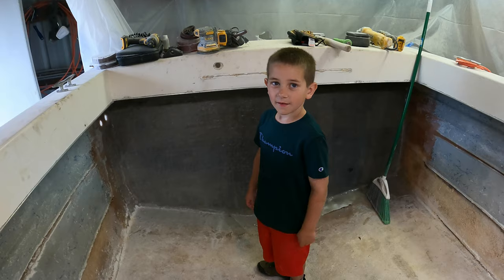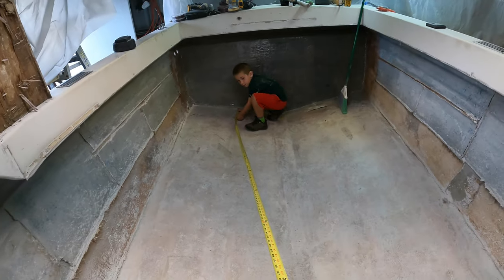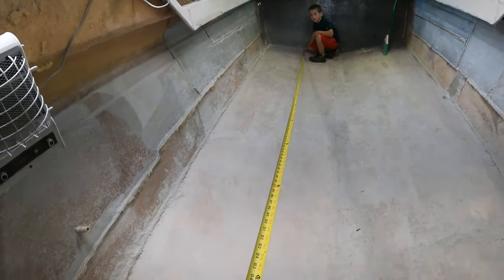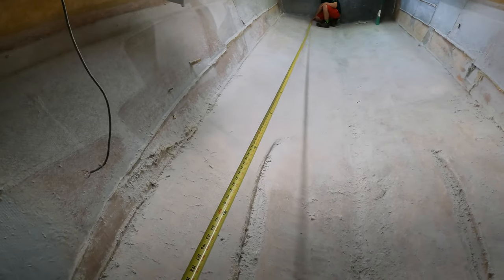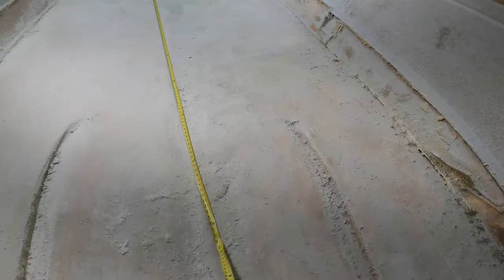Hey everybody, welcome back for another episode. Today I'm going to be measuring for the coring material, and my little helper, my son Maverick, is going to hold the tape measure for me. We're going to see how much we're going to need and put in our order for coring material. Maverick is going to hold the tape at the very end — all the way in — and we're going to see how many boards we need for the starboard side. We're going to go all the way through here, and we're going to need about 22 feet.